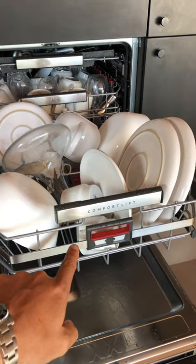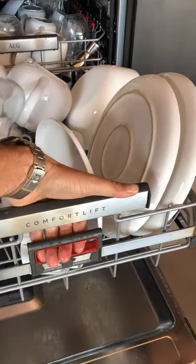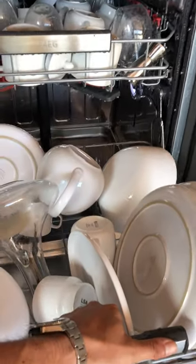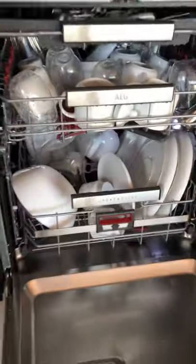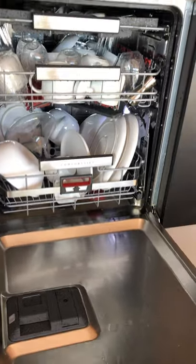To lower this basket, you can't force it — you have to use this red trigger, this handle. Pull it, push gently down, and the lower tray will swing back into position. If you force it, it'll break. Then just close it back up again.